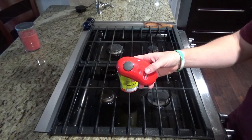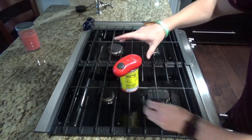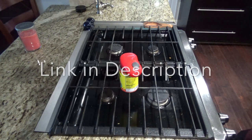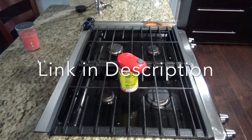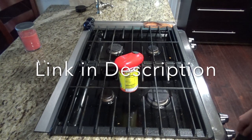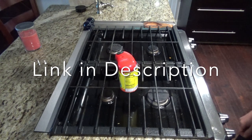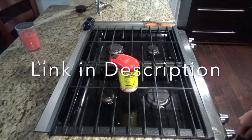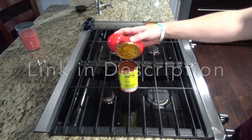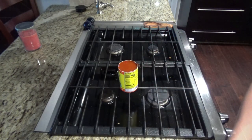If you need a can opener and you haven't seen one of these before, they're pretty sweet. You just press the button and then let it go. It has a magnet so it sticks to it, and then you just pop it off.